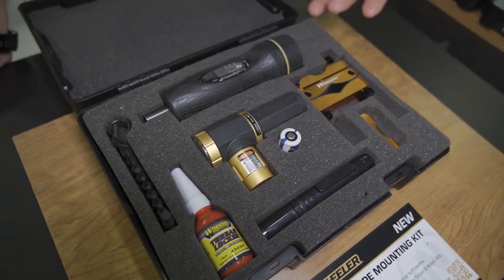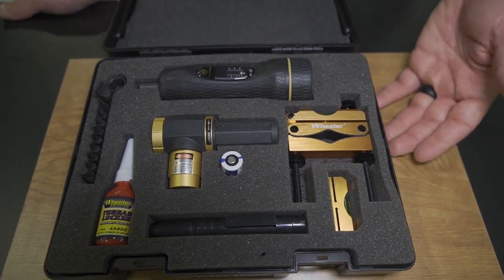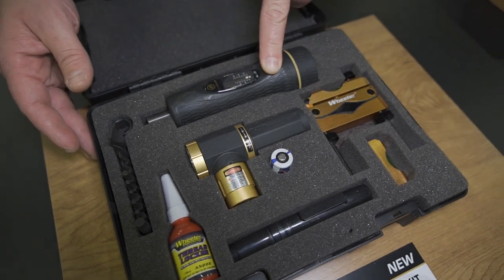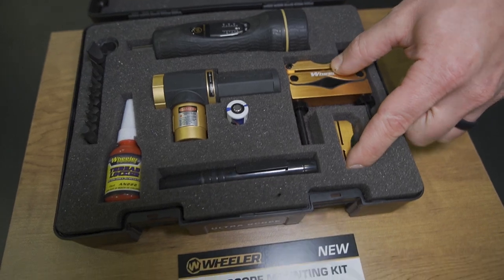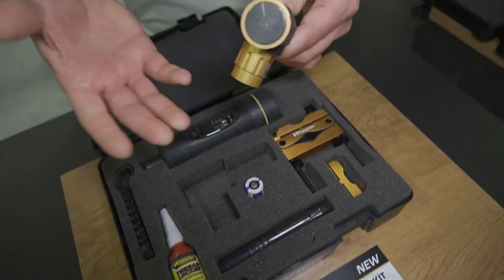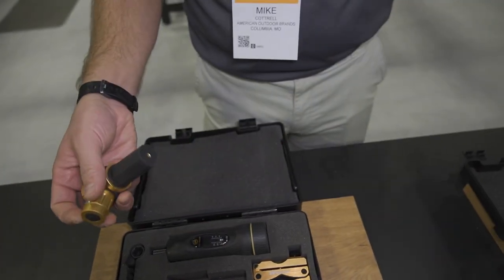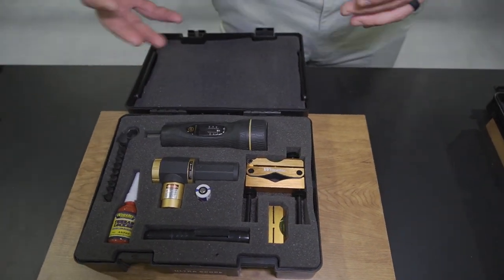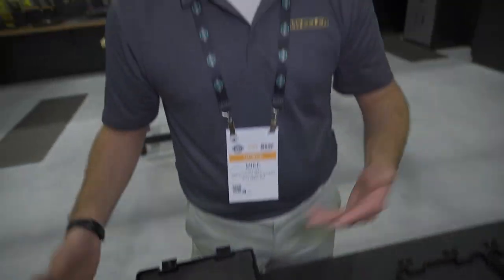This is a kit we've had for a while, but again with a refresh. This is our ultra scope mounting kit — really a combination of all of our best scope mounting products. If you want to mount a scope, this includes our fat torque wrench, which limits your torque so you don't damage your scope rings or the scope itself. It includes our level so you make sure the scope is mounted perfectly level. And then this is our laser bore sighter — just stick it to the end of the muzzle, turn it on, line your crosshairs with that laser, and you're perfectly zeroed in within a couple inches at a hundred yards, saving you a lot of ammo when getting sighted in.